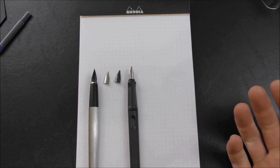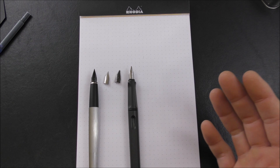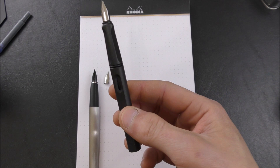They basically fit every single Lamy pen except the Lamy 2000 and I believe the Lamy Dialog, which is kind of their version of the Pilot Vanishing Point — it's a retractable fountain pen. But they will fit the ABC, the Accent, the All Star, the Joy, the Logo, the Nex, the Purr, the Safari, the Scala, the Studio, and the Vista. So it makes these pens really versatile.